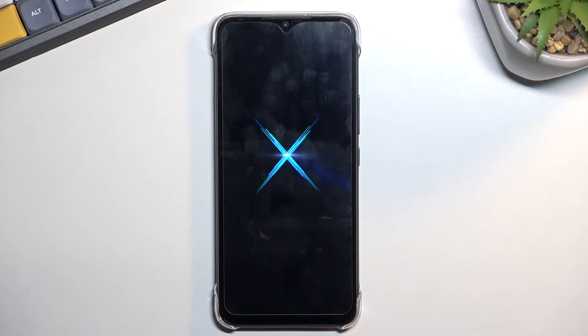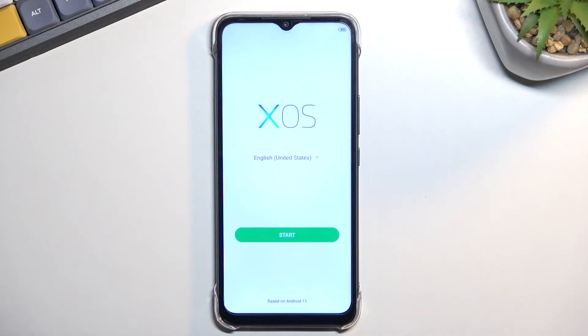This will probably take up to five minutes to finish. Once it has, we will be greeted with the Android setup screen. The process is now finished and you can set up your phone however you like.